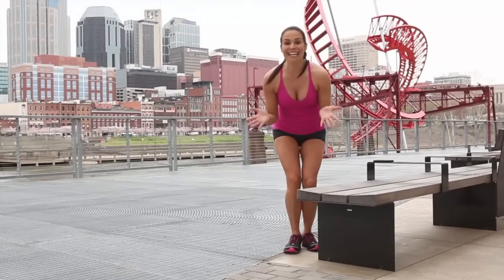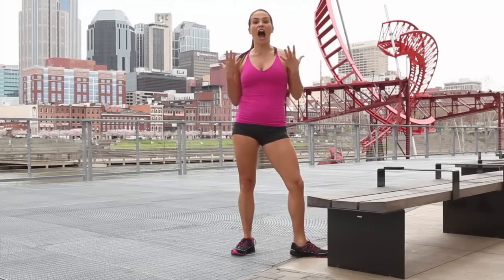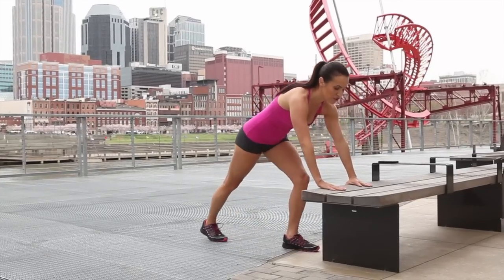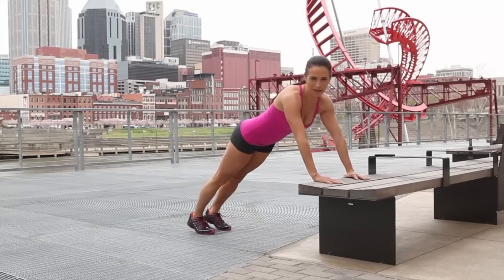The second exercise is going to target the lat area — this bra bulge area that I'm always interested in targeting — and it's really effective. To start, have your hands closer together, just shoulder width apart, and you'll step back and make sure your legs are hips distance and parallel.